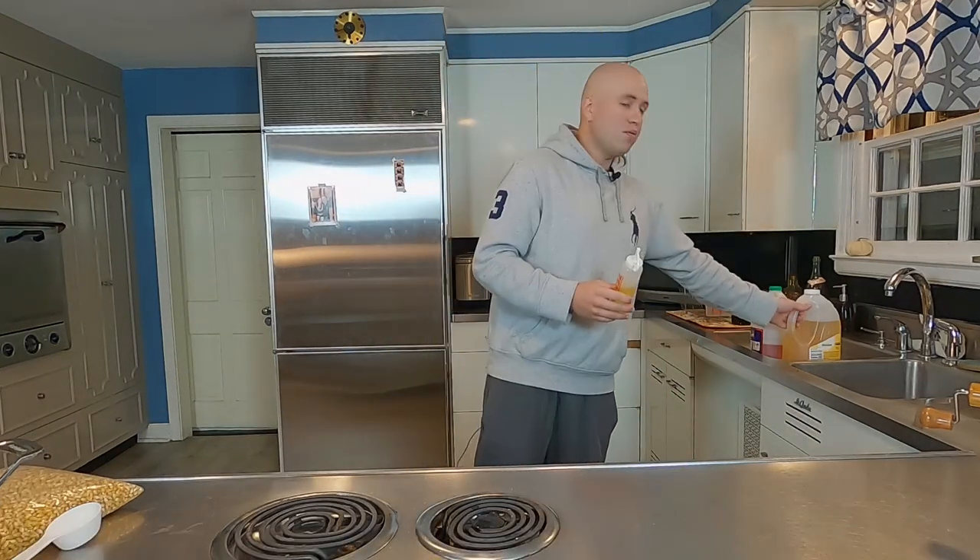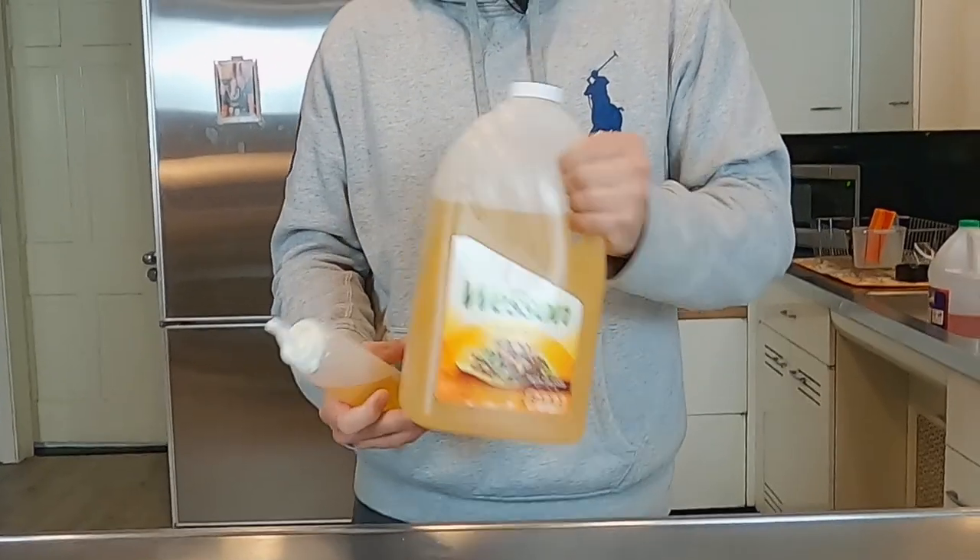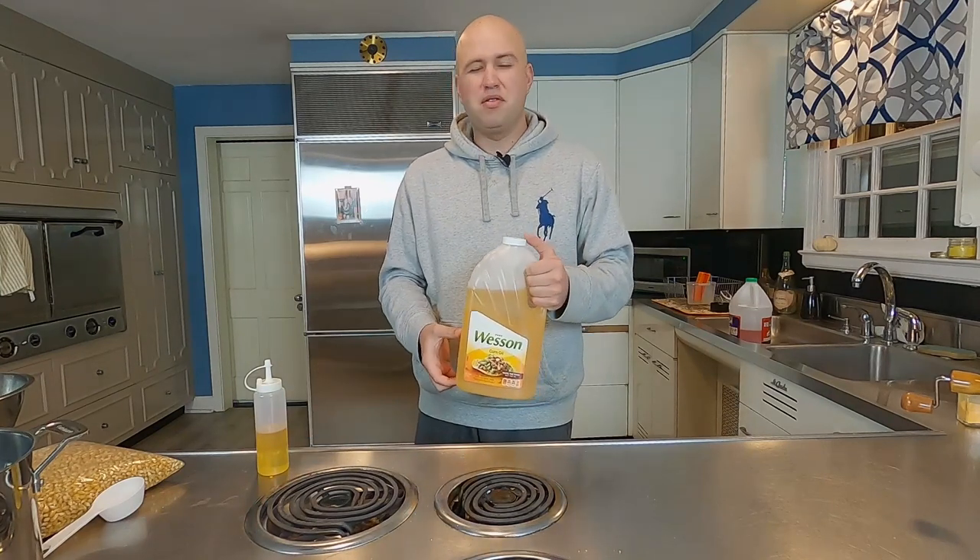Our next item is oil — any oil will do. Most people use coconut oil for genuine movie theater popcorn, especially for kettle corn. I prefer a nice big bottle of corn oil — this is Wesson corn oil, and I keep it in a little spray bottle. You can use any type of oil: olive oil, vegetable oil, canola oil is another popular one. I prefer canola or corn — it's a little healthier than coconut oil and less expensive.